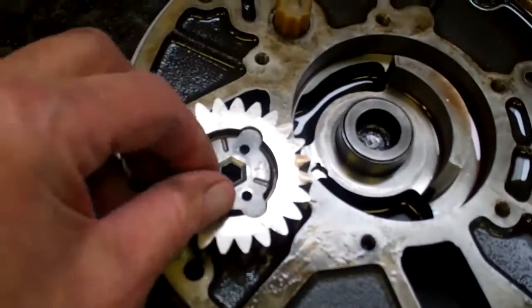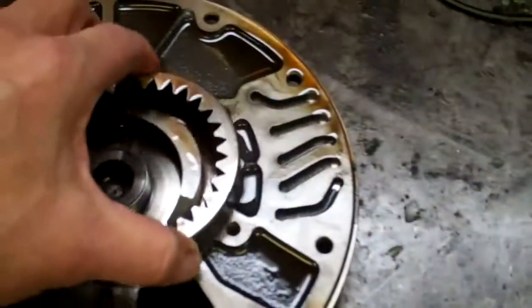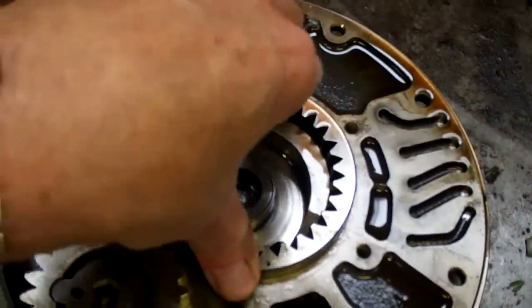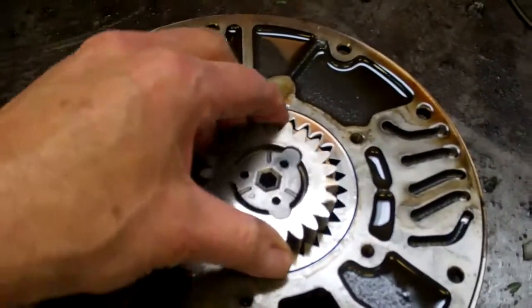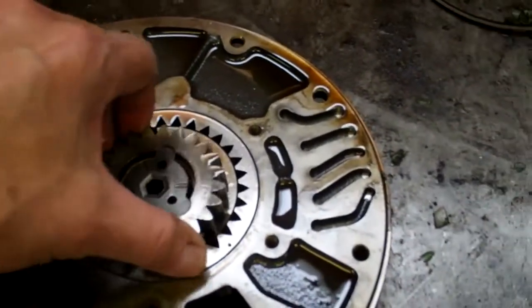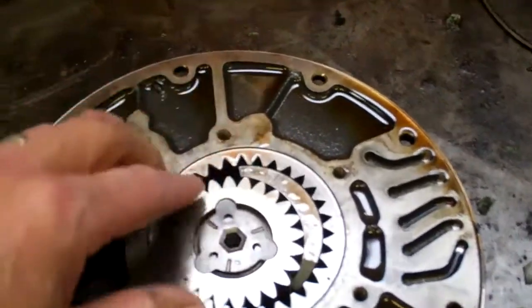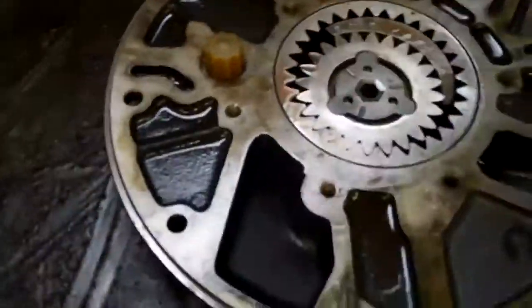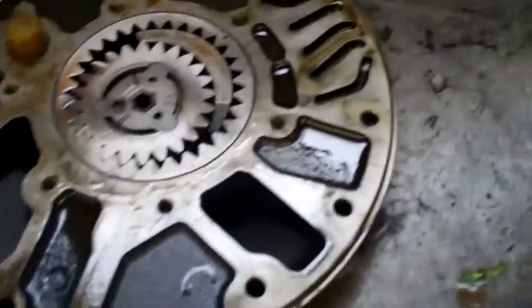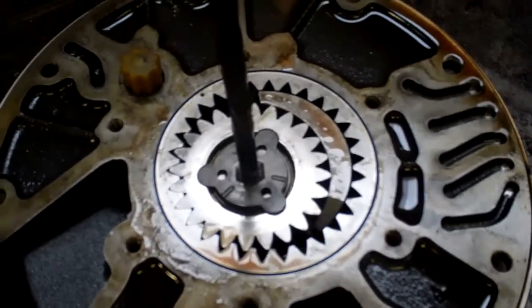And that's where that little shaft goes in. Basically, let me show you how this goes. That goes in there like that, and this turns like that — and that's how the oil pump turns. You get this oil pump shaft, and that's how it's supposed to turn.